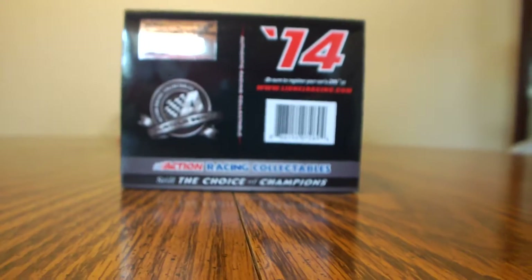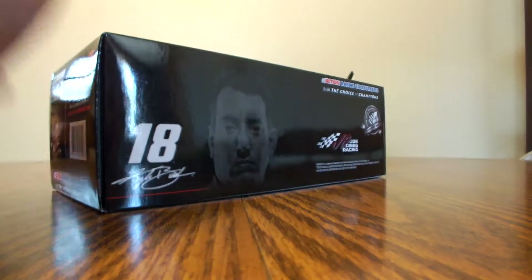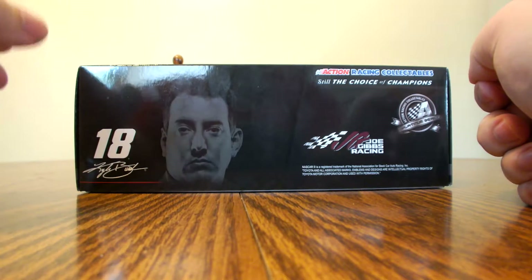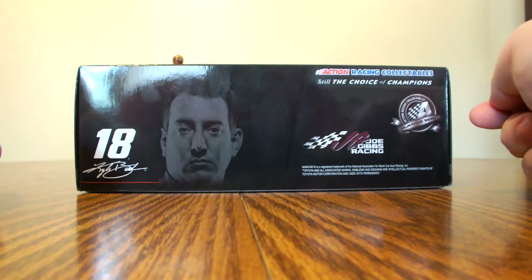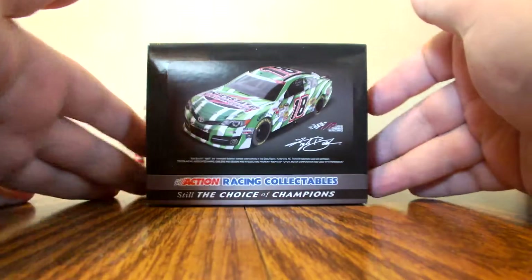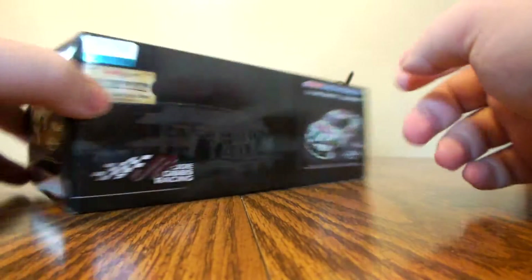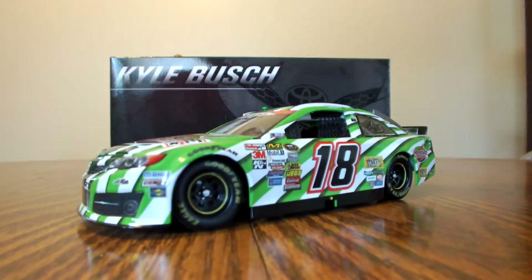Mine is number 13 on a green car — I'm not a very superstitious person, or I would not be keeping this car. The outside of the box has the number 18 Kyle Busch profile picture in the background, Joe Gibbs Racing, the Action Platinum Series logo, Action Racing Collectibles, still the choice of champions. Another side features the artist render sticker, Kyle's signature, and Joe Gibbs Racing. Now that's the box — let's go ahead and get to the car.